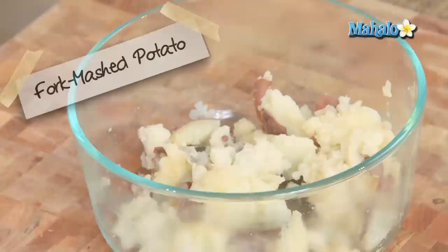There you go, so easy to do. Just as long as you have a nicely cooked, ready to go potato, you can easily fork mash it. That's how you do it — fork mashing a potato.